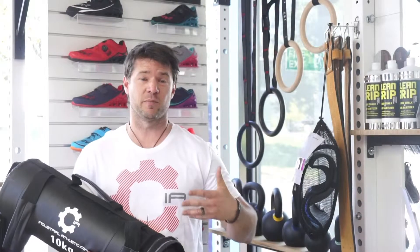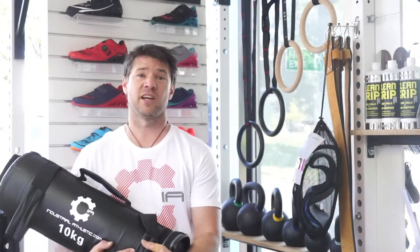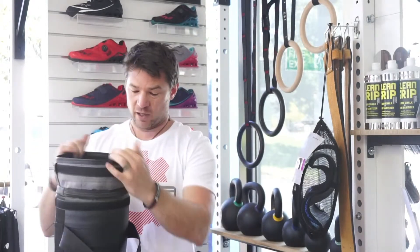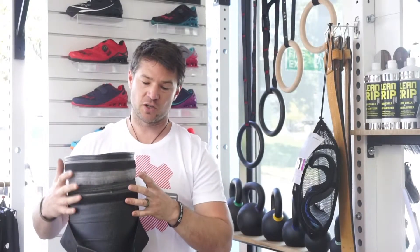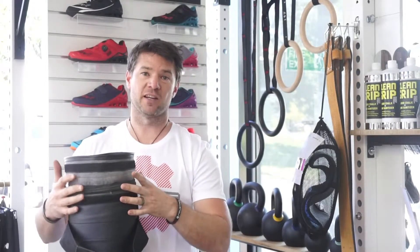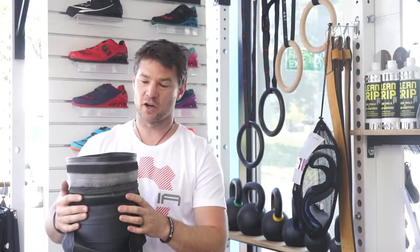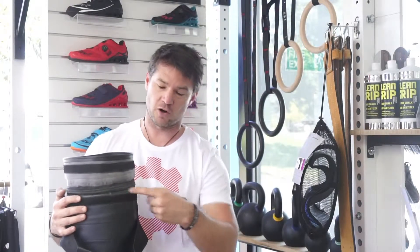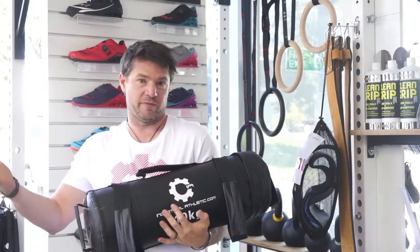One thing about Industrial Athletic sandbags is they are full of sand but they're still balanced. One of the major problems you get with a sandbag is that they leak, so we've spent a lot of time developing a double enclosure. We've got all of our sand in a nice durable hefty bag inside, then a foam layer before you hit an outer PVC coating which is incredibly durable, and then a double enclosure with velcro and a zip.